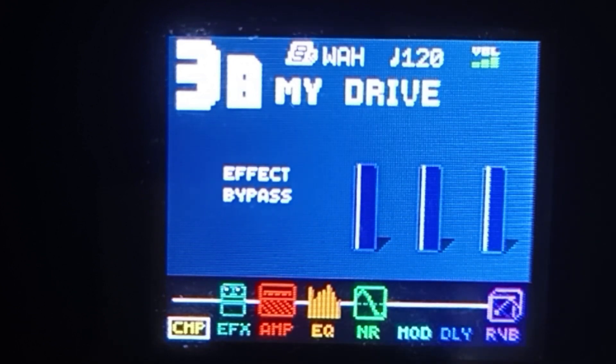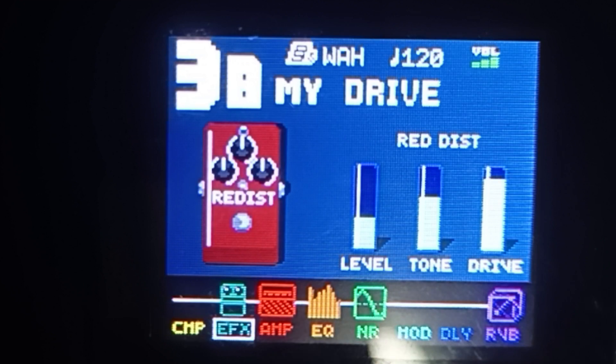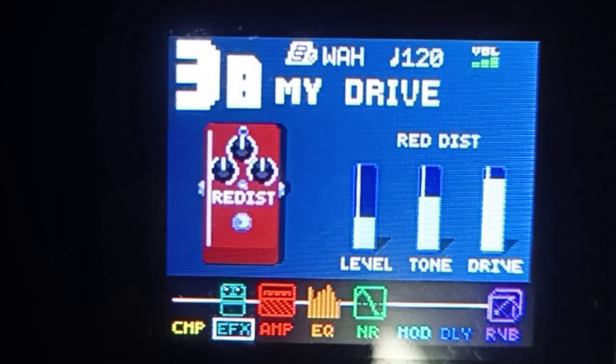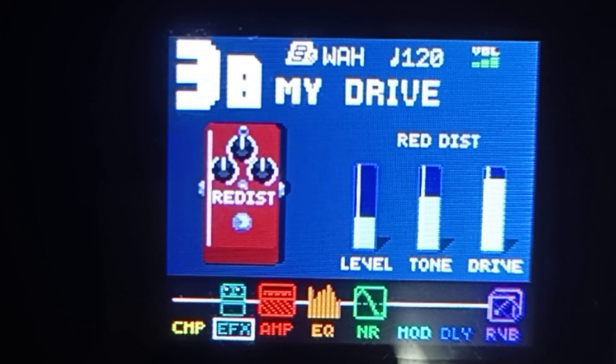So lipat tayo ng effects — click natin itong group module na right arrow. Dito sa effects, ikot niyo lang itong select na knob para mamili ng effects. Hanapin niyo lang itong red distortion. Ginamit natin is red distortion. So ito yung kanyang level, tone, at drive. Yung level mababa lang ng konti sa kalahati, yung tone mataas ng konti sa kalahati, at yung drive mababa na lang ng konti sa full.